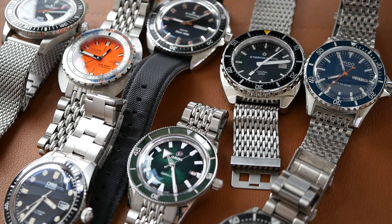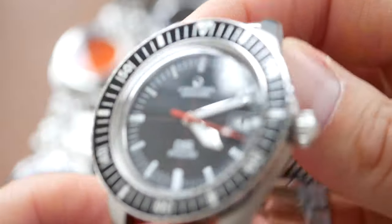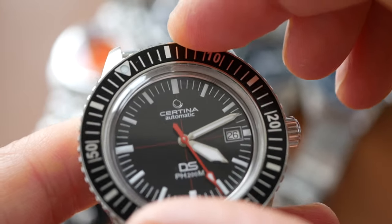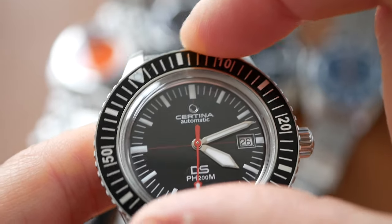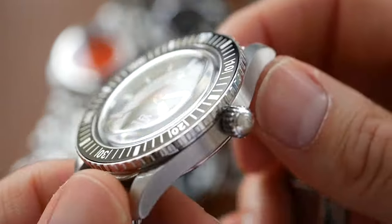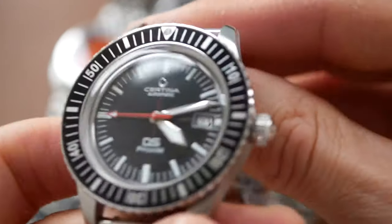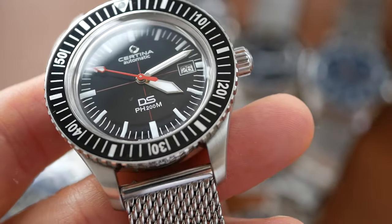Now the second category — fit and finish. The Certina gets 6 out of 10. A big chunk of that has to do with the bezel action — there's so much play in it, which is disappointing for a watch at this class. So for that reason the fit and finish does get marked down. The polishing is lovely and the bracelet is good too, but it does get marked down for that loose bezel action.